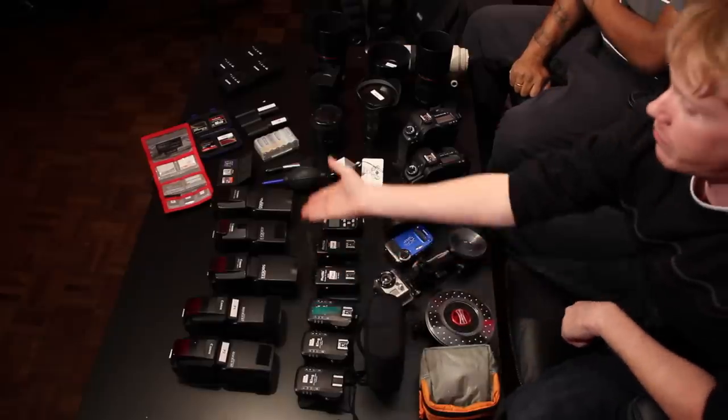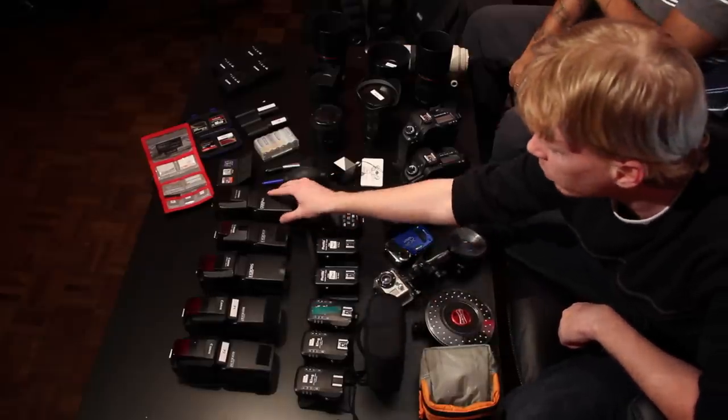So what we have, as you can take a look down here, we have a number of flashes that we can either use on camera or off camera. These flashes actually allow us to get a bit more creative with our subjects and our environment by controlling the lighting that's there.